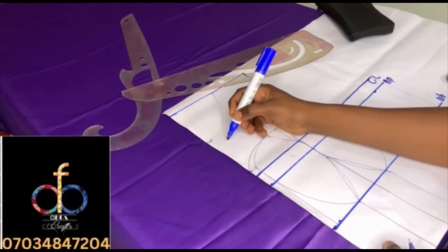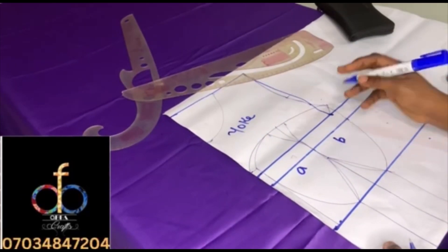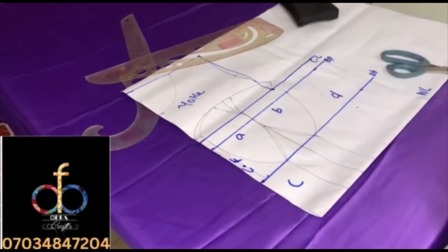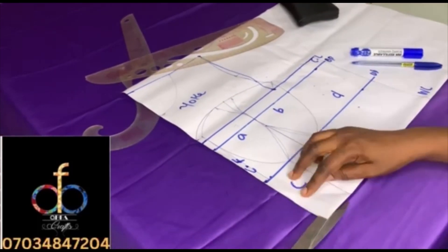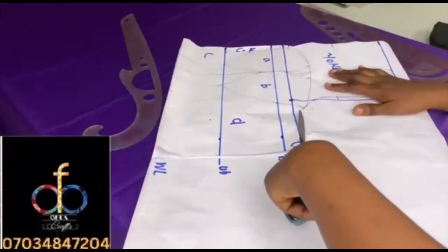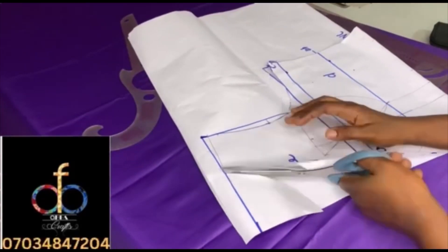That's the end of the pattern. The upper part is the yoke, then label your cups as A and B, and the other part as C and D. The center front means that part should be on the fold when you are cutting. Now I'm cutting out the pattern.